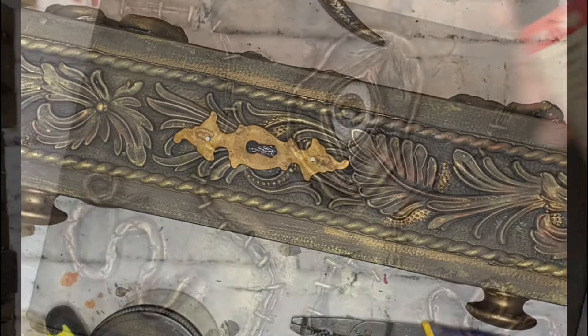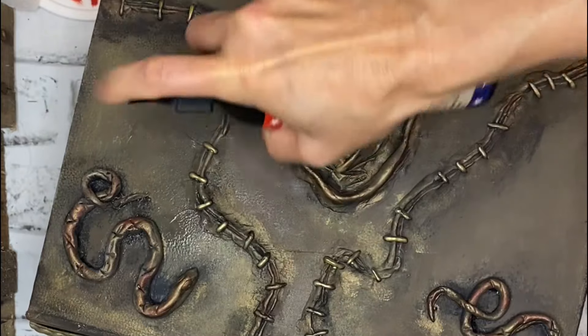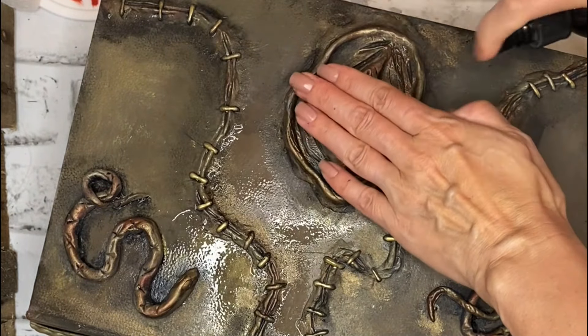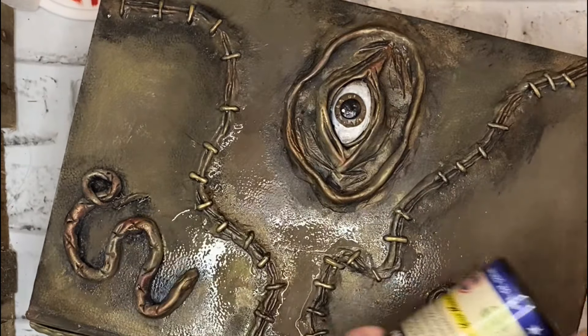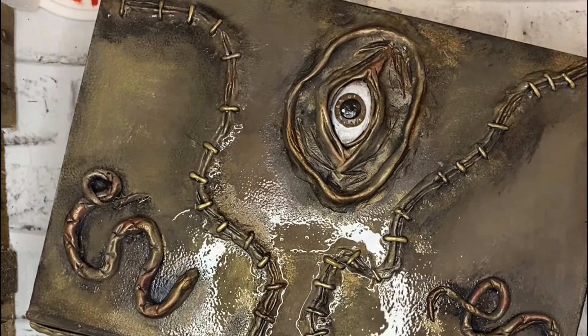I then used my Easy Peasy Spray Wax, which is a water-based spray wax, to seal in all of my work. This goes down wet — you can buff it back or let it set in and dry. I covered the eyeball because I do want that shiny gloss clear coat, but after that spray wax has dried, my little decor book is pretty much done.